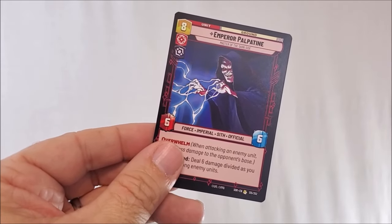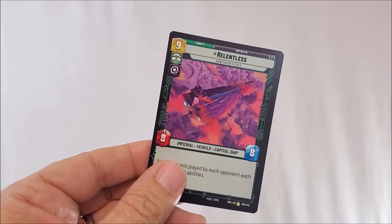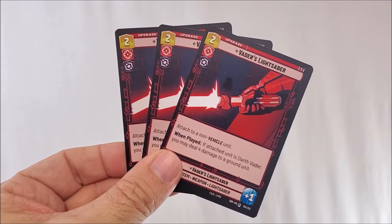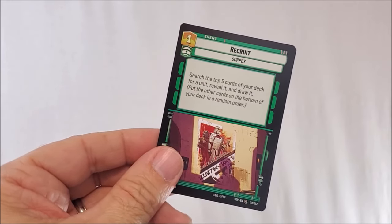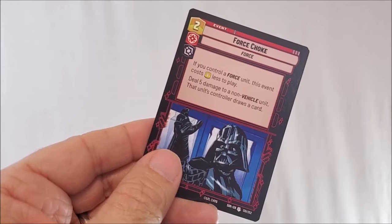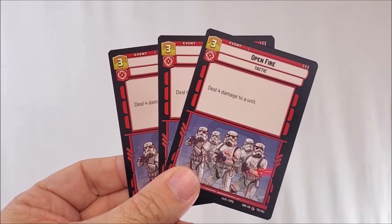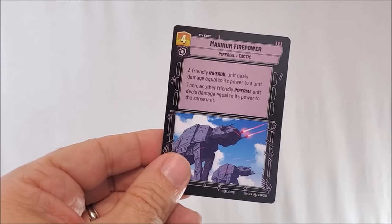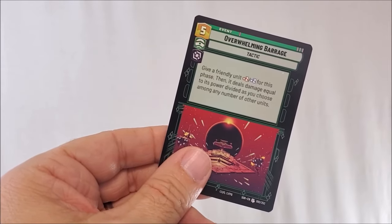Emperor Palpatine — defense six, strength six, deploy cost eight. The Relentless, another Star Destroyer — strength eight, defense eight, deploy cost nine. Three copies of Vader's Lightsaber, deploy cost two. A supply called Recruit, deploy cost one. Force Choke, a force ability, deploy cost two. Resupply, a supply, deploy cost three. Three copies of Open Fire, deploy cost three. Three copies of I Am Your Father, deploy cost three. Maximum Firepower, an Imperial Tactic, deploy cost four. And last, Overwhelming Barrage, deploy cost five.